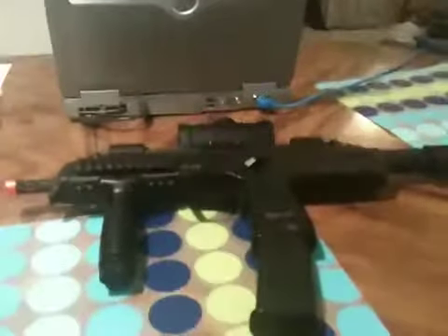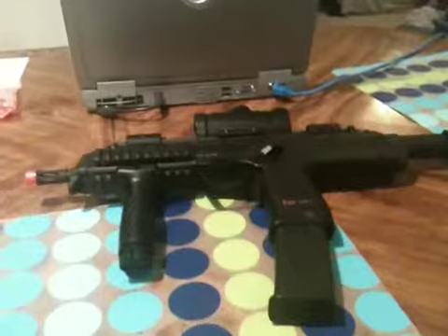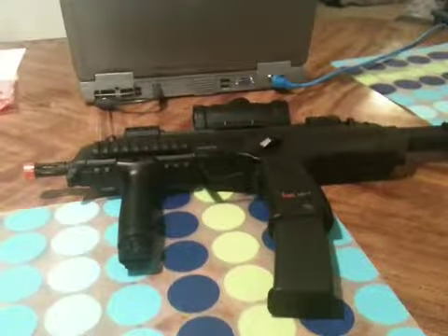This gun is 240 FPS with .12g BBs, but I don't use .12s — I recommend you use .20s. With .20s it's around 180-190 FPS and it doesn't jam the gun, actually. It's pretty good.